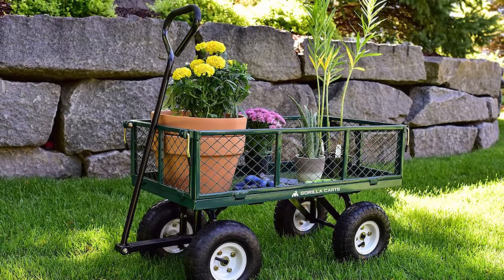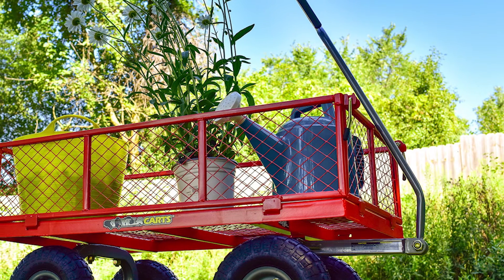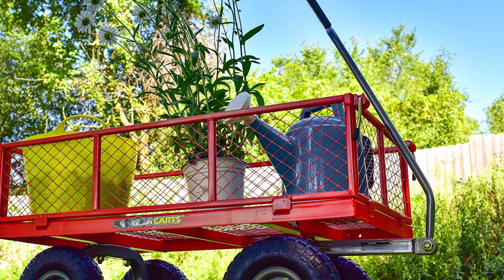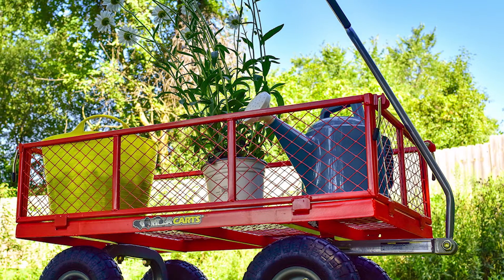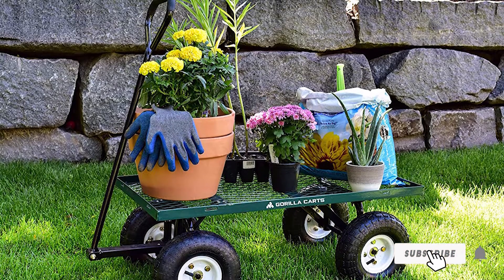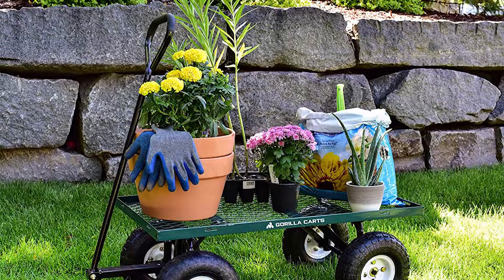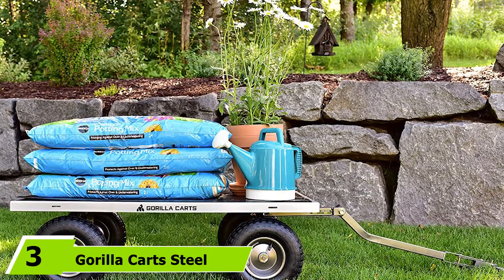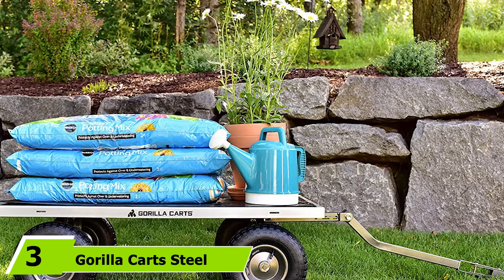We also think you'll love the handle, which is comfortable and ergonomic for pulling the cart around. What's great is that you can remove the sides, turning this utility cart into a flatbed cart — creating more versatility for various kinds of objects you may want to move. We recommend this for professional landscapers as well as casual gardeners.